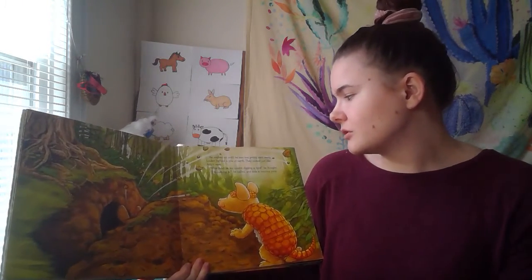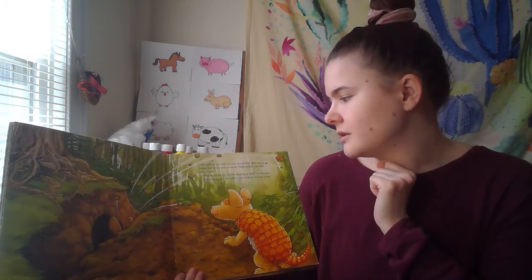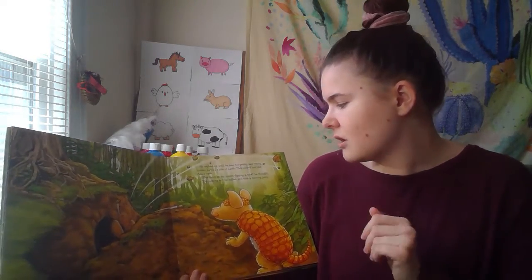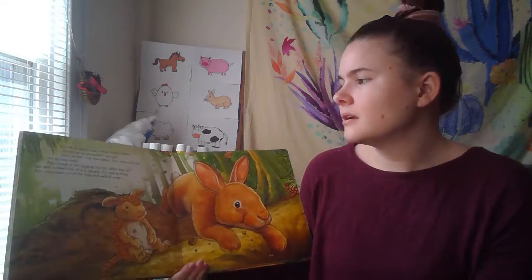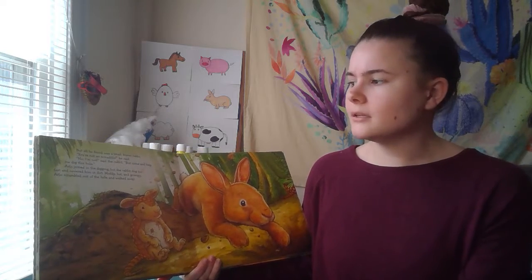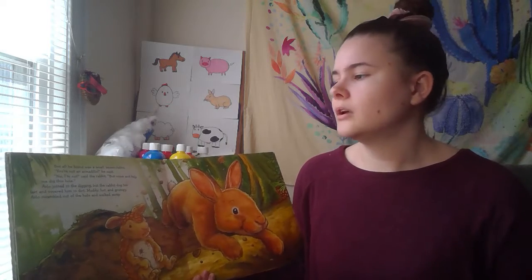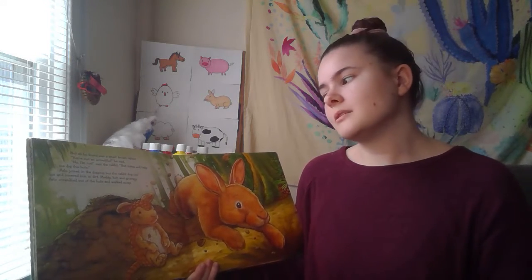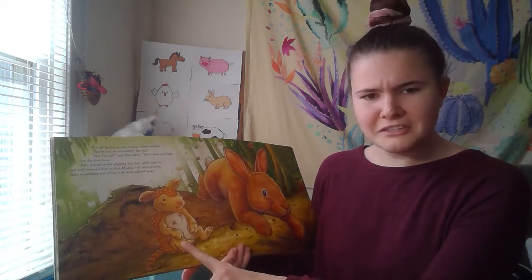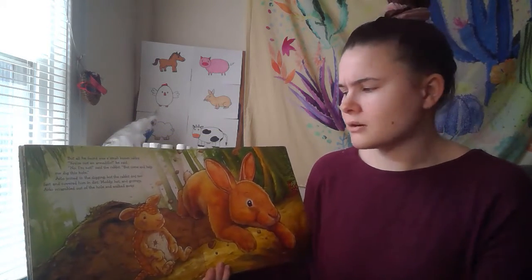He walked until he saw two pointy ears nearly hidden behind a pile of earth. They looked just like Arlo's ears. 'This must be my cousin digging a hole,' he thought. 'I'm coming in,' he called, and took a running jump. But all he found was a small brown rabbit. 'You're not an armadillo,' he said. 'No, I'm not,' said the rabbit, 'but come and help me dig this hole.' Arlo joined in digging, but the rabbit dug too fast and covered him in dirt. Muddy, hot, and grumpy, Arlo scrambled out of the hole and walked away.